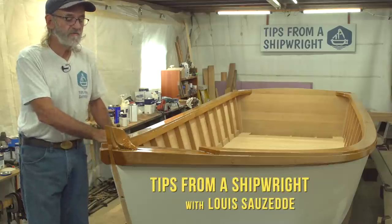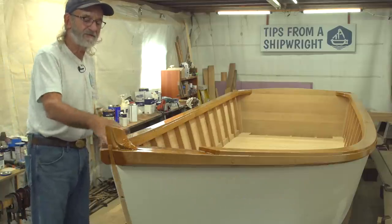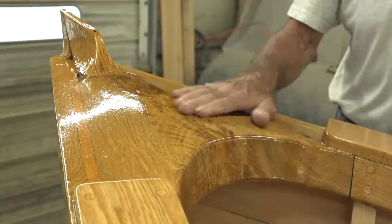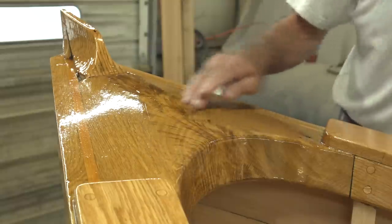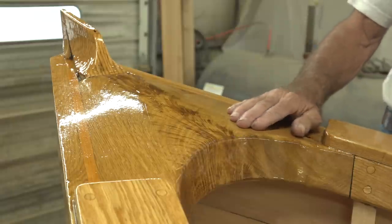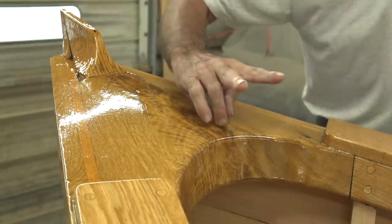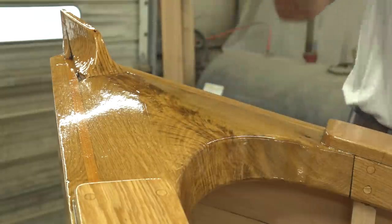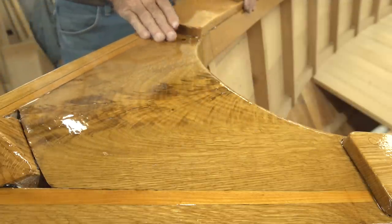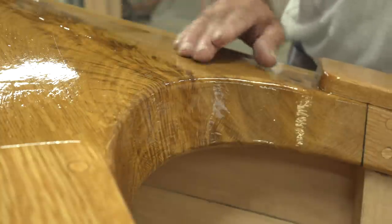I'm standing at the bow of this 23-foot V-bottom skiff that we built, looking at the breast hook right there — boy, it's glossy, it looks fantastic. Chances are if you've got an oak tree in your backyard, it's probably got something like this in it. You wouldn't know until you started cutting at it, but you can find them all over the place. This was a 60-degree crook in the tree from the branch to the trunk. This is the kind of stuff right here that makes the boat look really sharp.